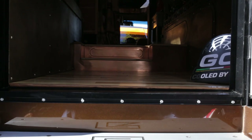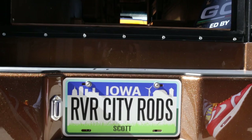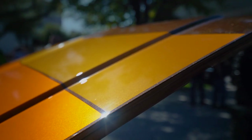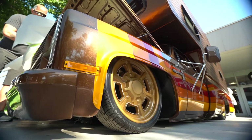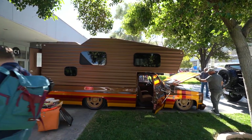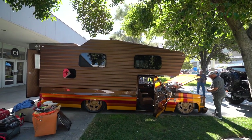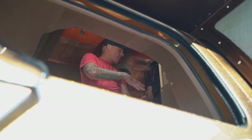That is absolutely superb — thank you very much. Our biggest shoutout is PPG; the support they gave us was essentially 'what do you need to make this happen?' For wheels, we used Delmo wheels at Curtis Speed — they actually machined the wheels for us. We have a really strong long list of people we work with. Coming back to SEMA is ultimately what we want to do — to create the groundwork so we'll be back here next year.